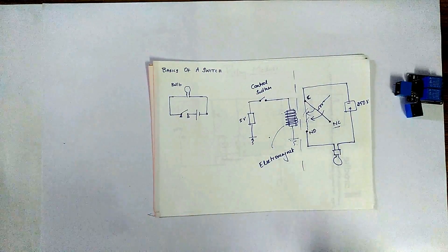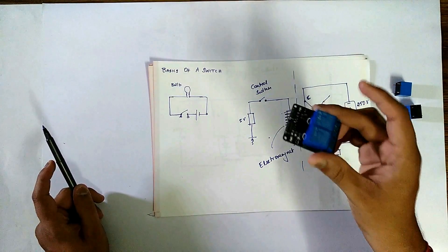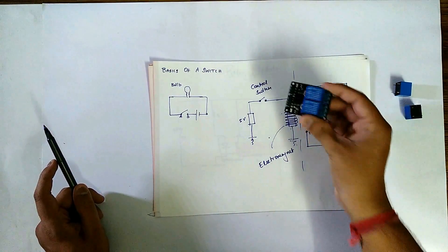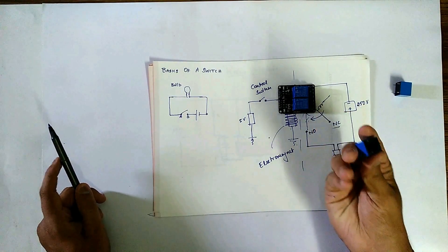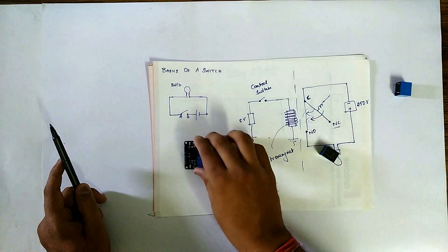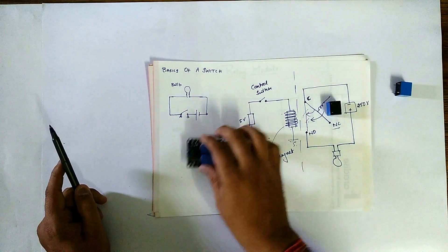This is the basic working of a relay. Here as you can see, this is a complete relay module. I will explain this with a circuit later. And this is the main thing — this is the relay. This is the relay part and this is the other part.